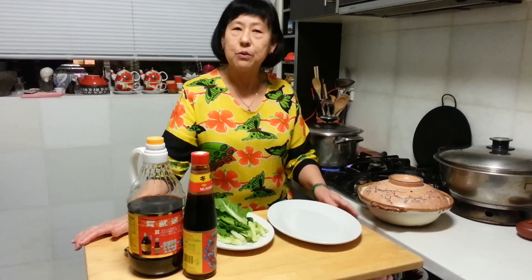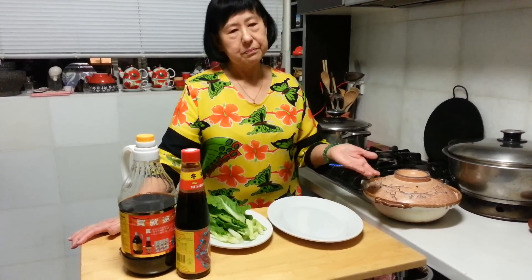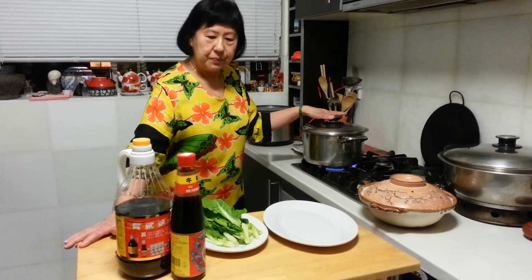I'm also giving you a small tip: instead of serving just plain bak kut teh, I have actually boiled some eggs to make them hard boiled. I dip them in cold water, remove all the shell, and drop them in.